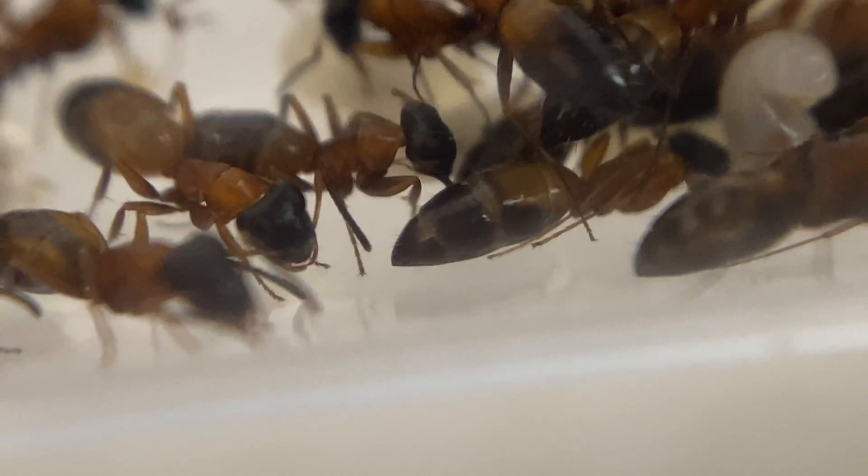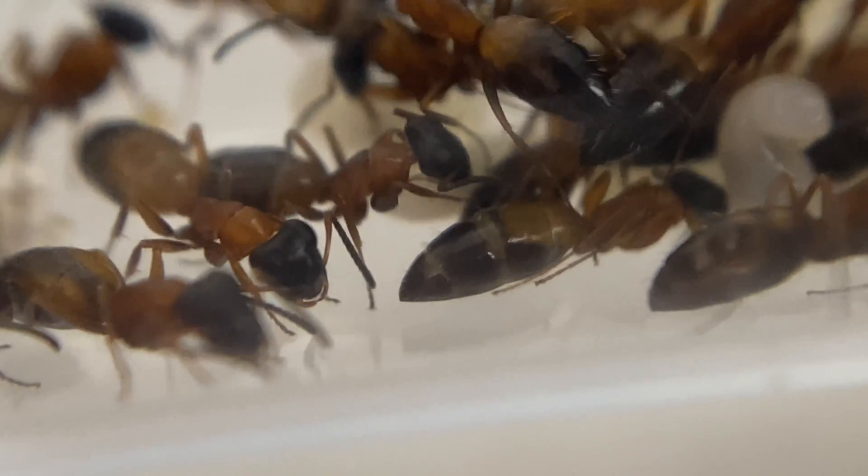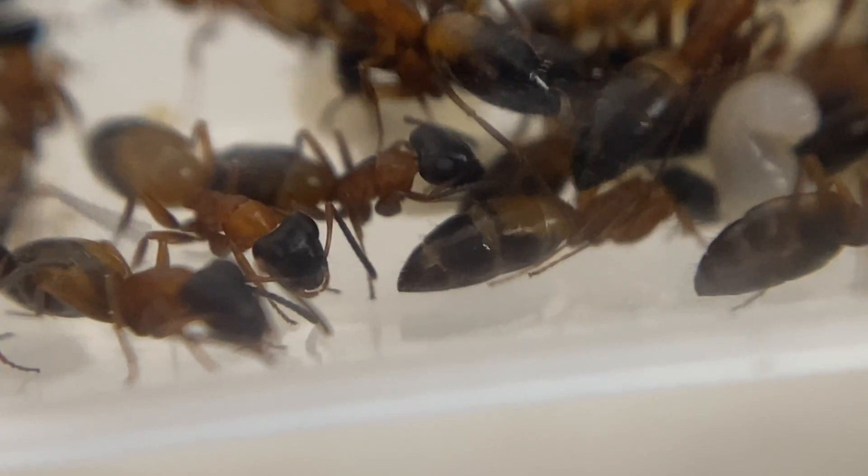They're quite a different looking species. Those eyes are nice and high up on the top of their head.